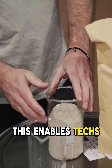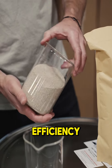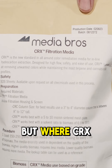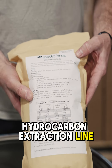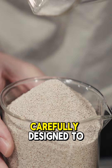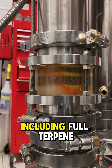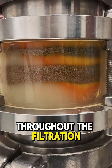This enables techs to deliver a fully customizable process that helps maximize efficiency while providing full control over the final product. But where CRX really stands out from the rest of MediaBro's premium hydrocarbon extraction line is its perfect scrub. CRX has been carefully designed to preserve the original essence of biomass, including full terpene and cannabinoid retention profiles throughout the filtration stage.